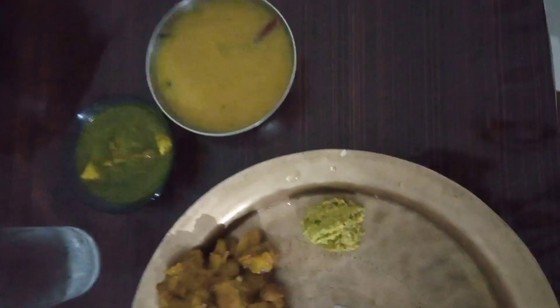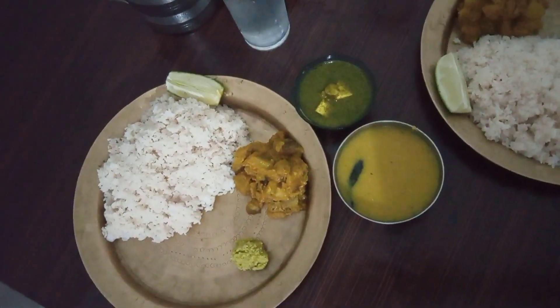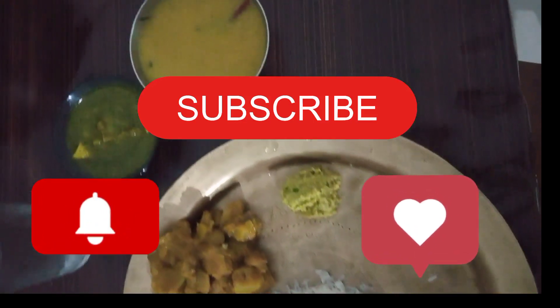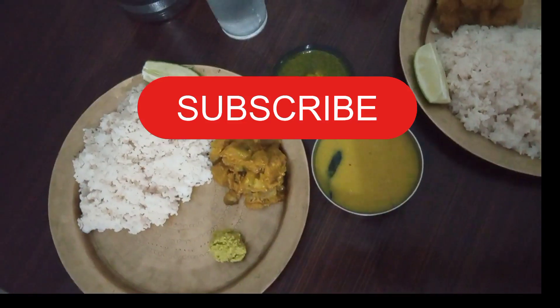This is our dinner and lunch toy, Dali and Pony. Thank you so much for watching, next video is locked.